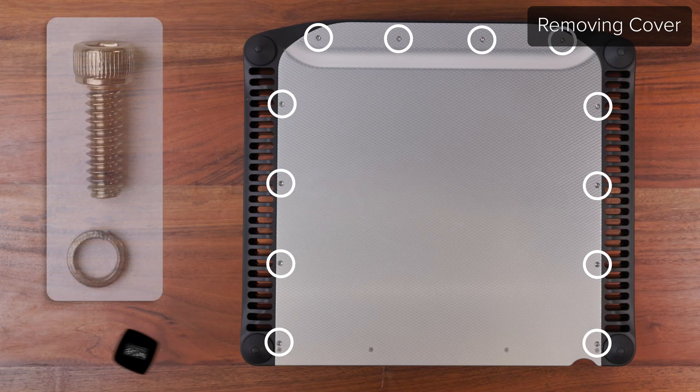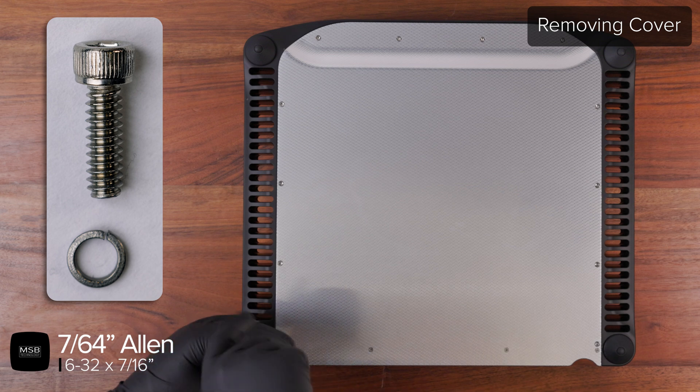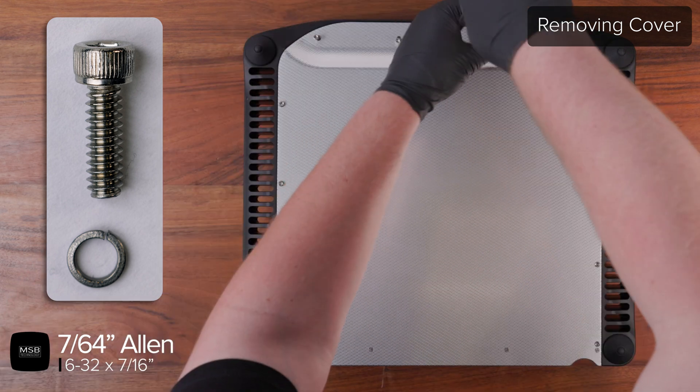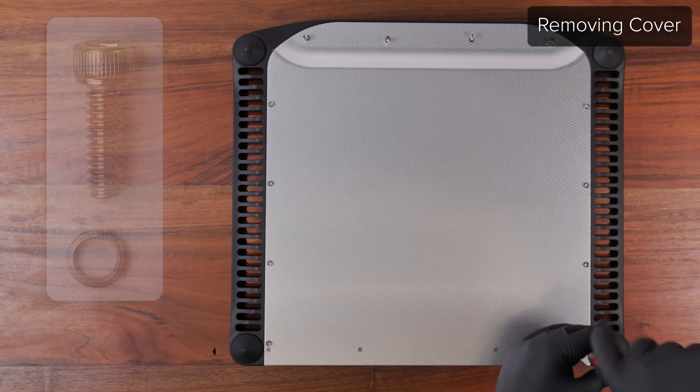Start by flipping the unit over and removing the 12 6-32 screws and lock washers using a 7/64 Allen driver. It is important to keep track of all of the hardware during the repair process.